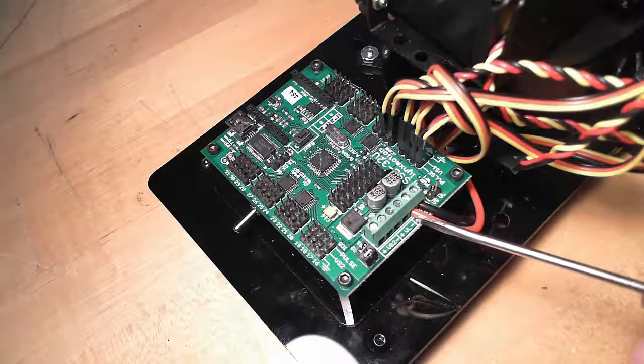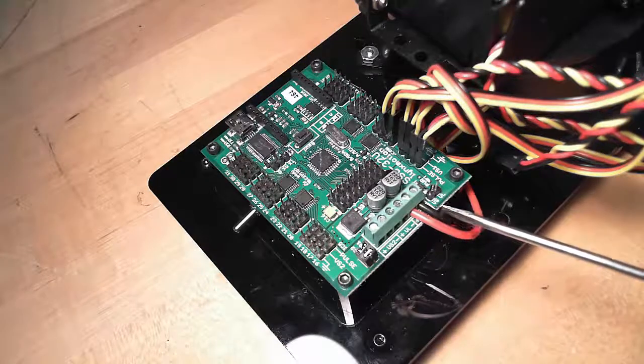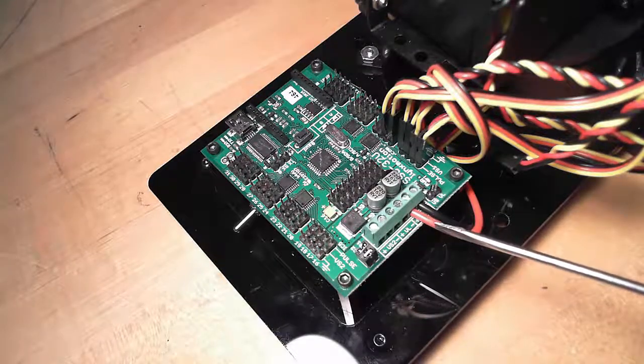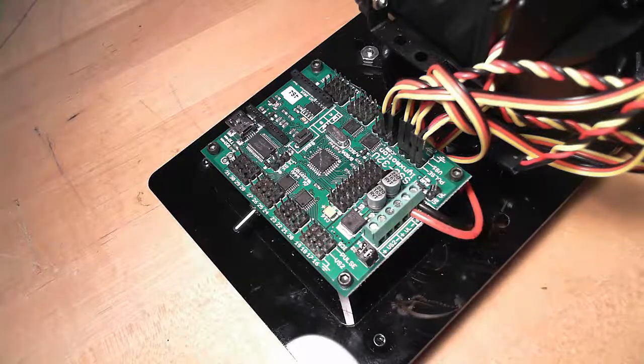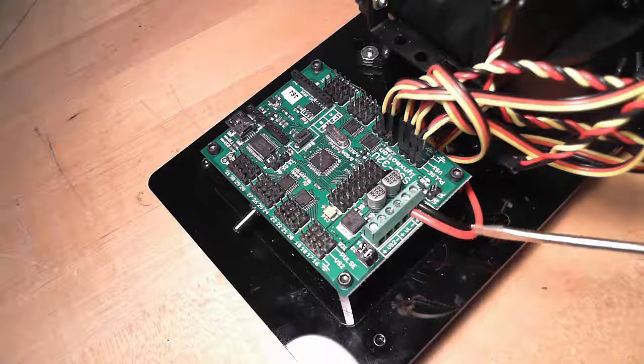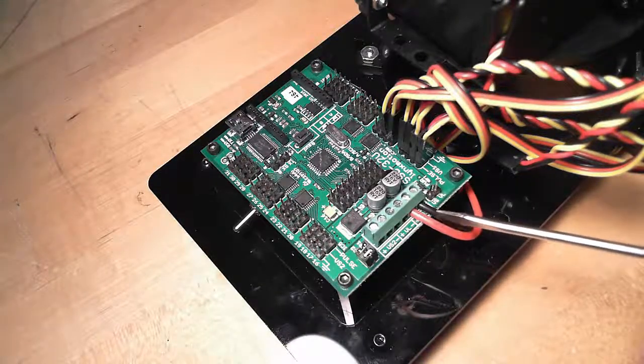Plus is marked with a plus, and minus is marked with a minus. Black goes in the minus, red goes in the plus. Notice that I've plugged mine into the VS1 — that's so that I can utilize these. To run a Lynx Motion arm, this is a perfect setup. So I put my negative wire in here, my positive wire in here on VS1.